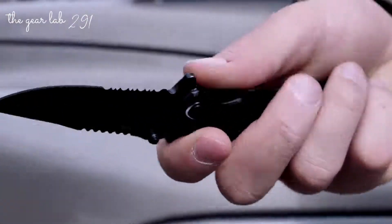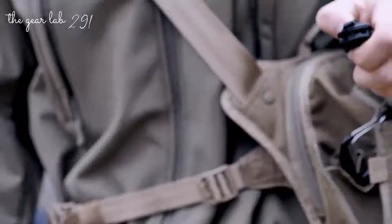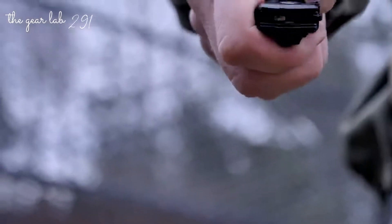The black aluminum handle has strategically placed jimping and finger cutouts for a secure grip. Open the blade by way of the ambidextrous thumb knobs and the index flipper. This is the Smith & Wesson SWA24S Extreme Ops Liner Lock Folding Knife — a quality tool designed for your most demanding need.